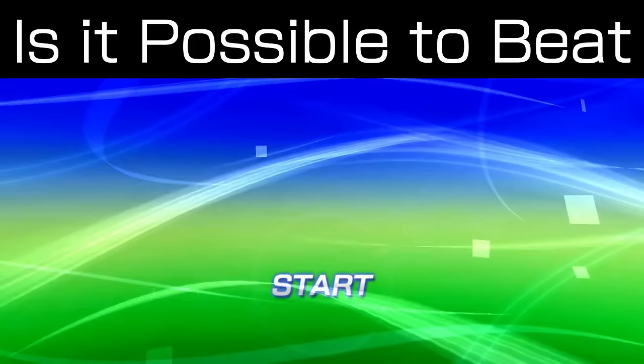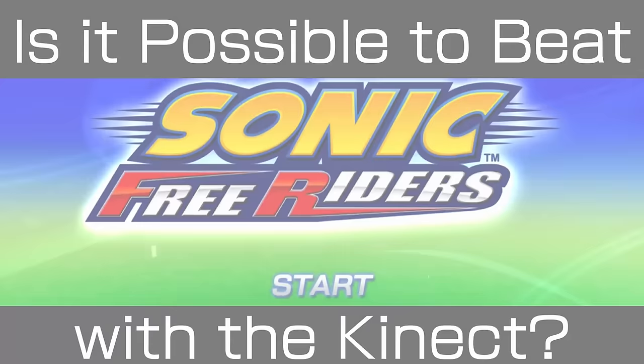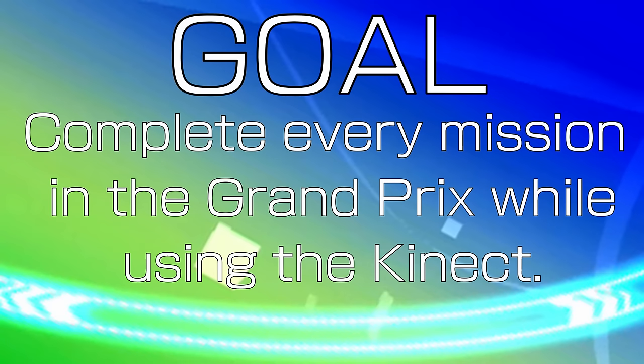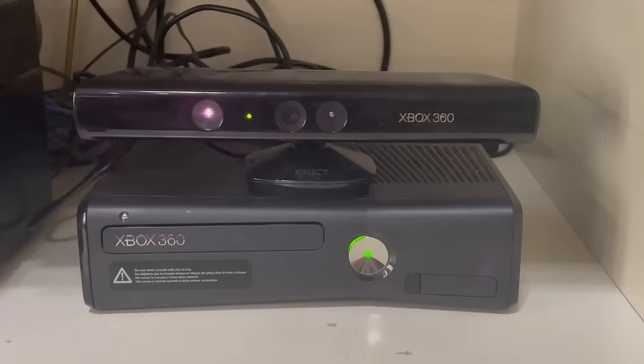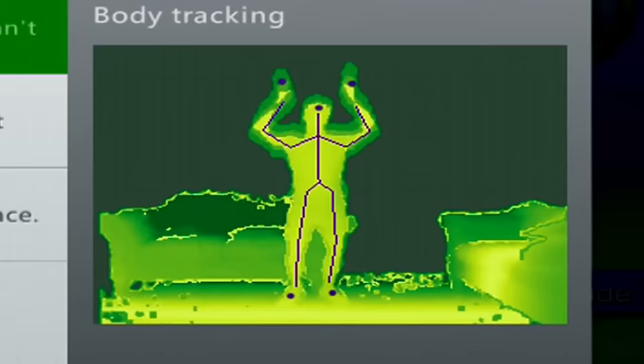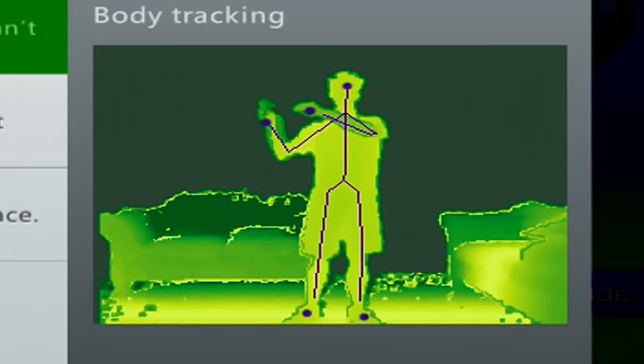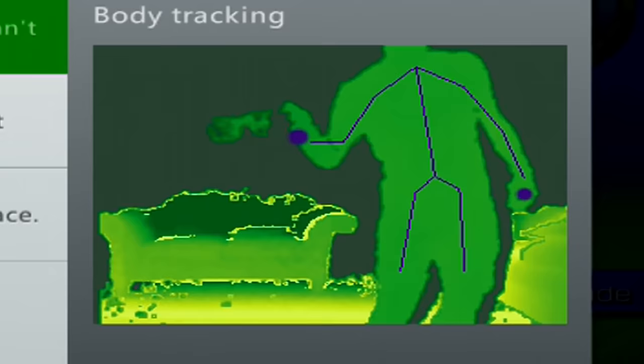Is it possible to beat Sonic Free Riders with the Kinect? The goal of this challenge is to complete the story mode in the most authentic way possible. So yes, I will be using the actual hardware for this. Mama did not raise a coward. Look at that cute 6'4 stud. I actually have a pair of sunglasses to help get into the Riders vibe. Also, remember: 50k and I'll do one for Bubsy 3D.